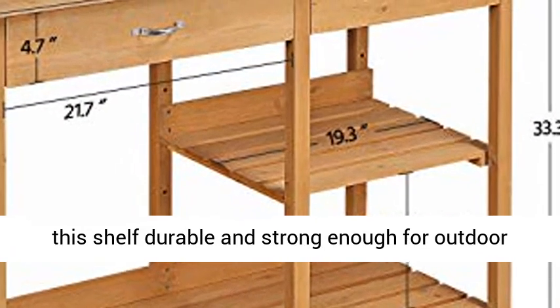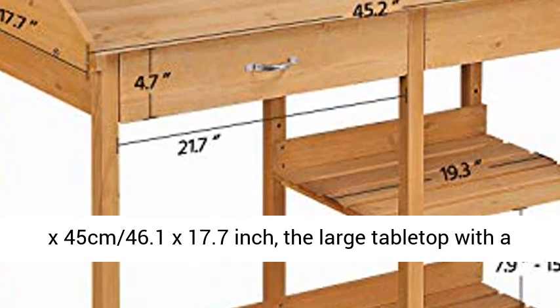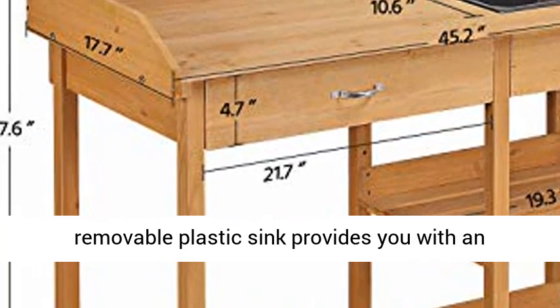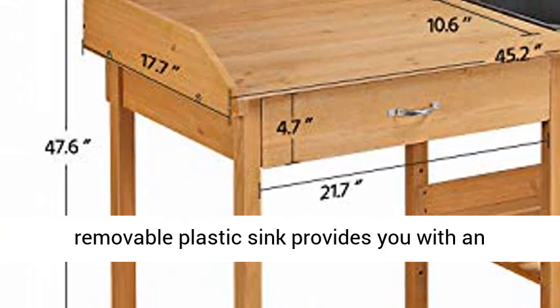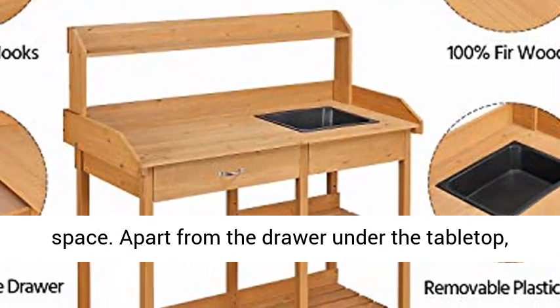Spacious working storage space — measuring 117 x 45 cm (46.1 x 17.7 inch), the large tabletop with a removable plastic sink provides you with an easy to clean and ample placing, working, and crafting space.